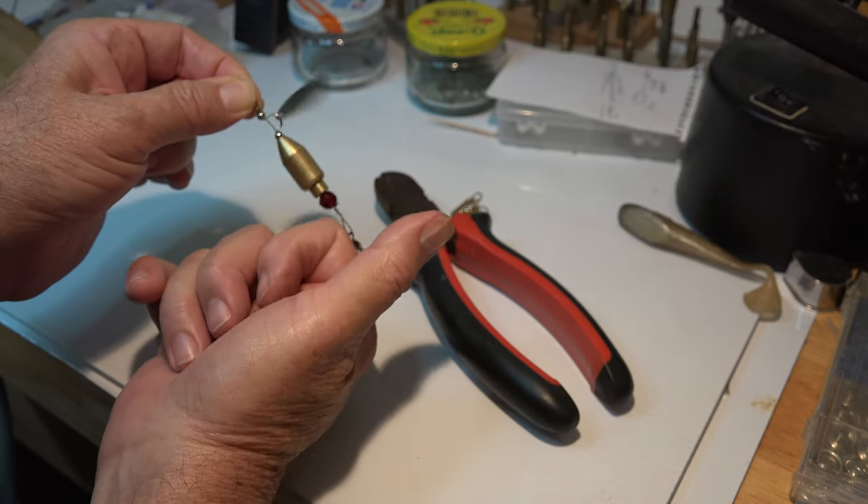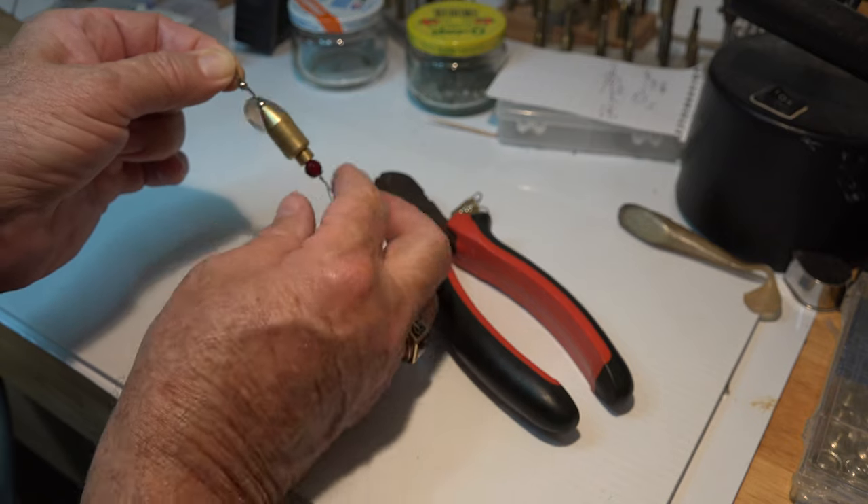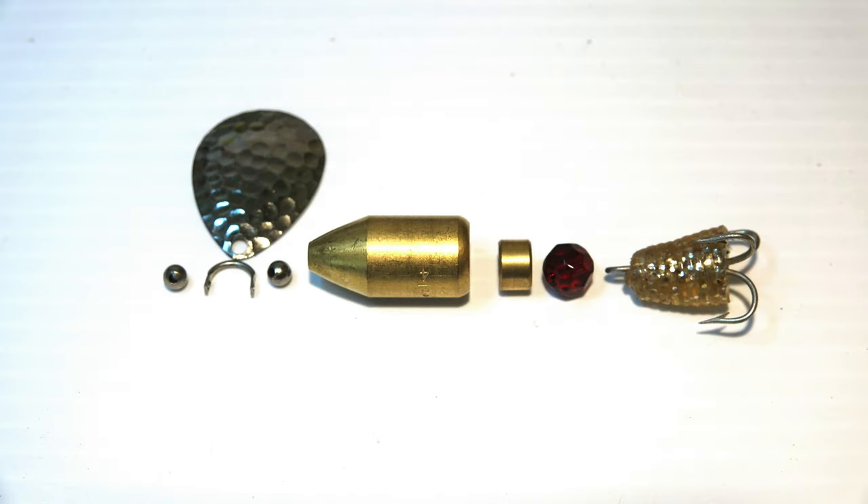What you need is the deeper diver. Enormous flash, rattles, drops at two feet per second, and can be trailed with anything. We will be using materials from your tackle box and will hand wire this lure.